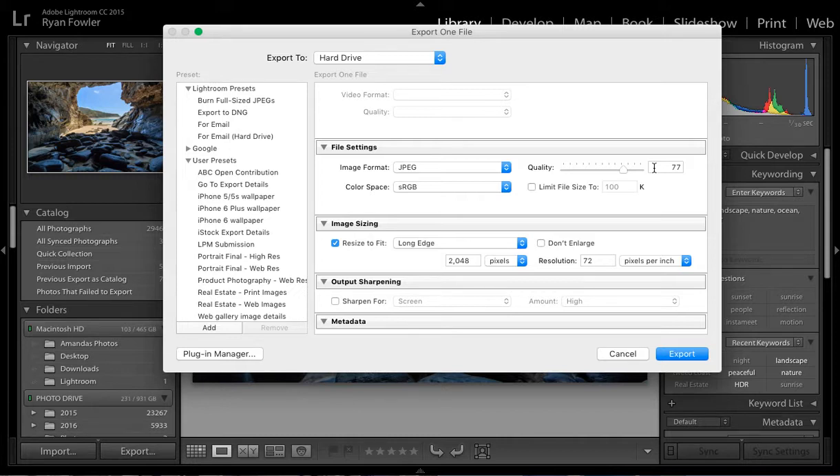Quality 77 helps to keep the file size down. However, I have tried hitting 'limit file size to 100 kilobytes' a couple of times and every time it doesn't export — it keeps saying there is a problem. From the research I've done, there's a bug inside Lightroom that causes that. So I'm going to leave that unticked for now, knowing I've got the right image format, colour space, and the highest-quality JPEG setting.